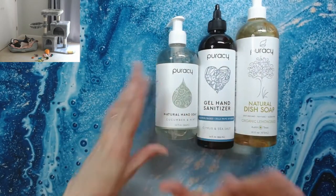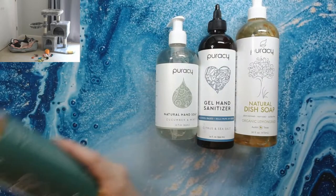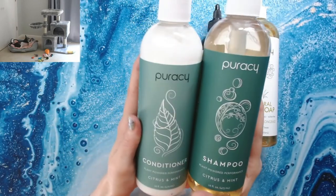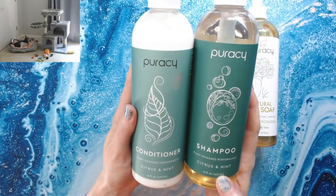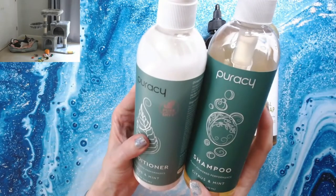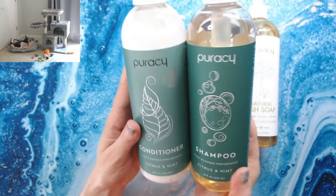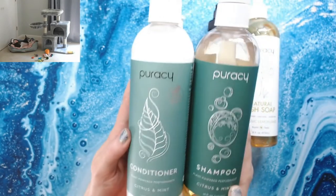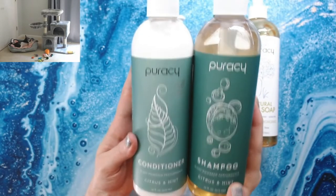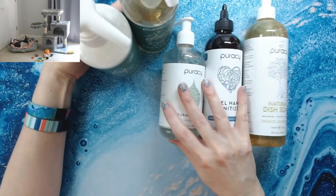Then I went ahead and got their shampoo and conditioner. This is the only variety they sell — citrus and mint. It's fully plant-based, no sulfates, color-safe. It doesn't bother my skin at all — smells fabulous, a nice mint smell. I've been using it for about a week. I wanted to wait a little bit before giving you guys a review.